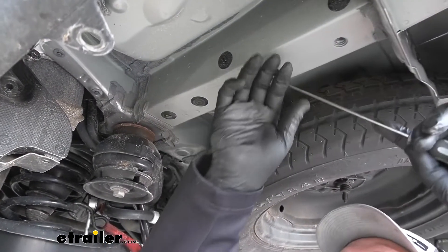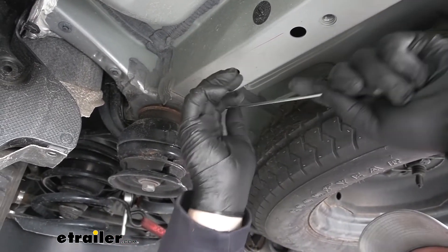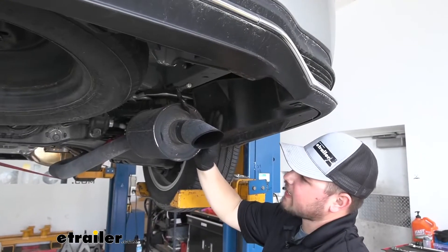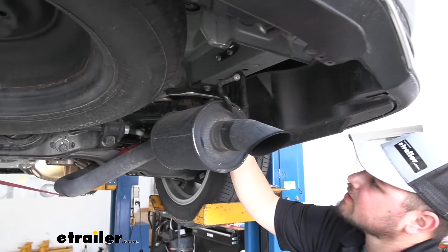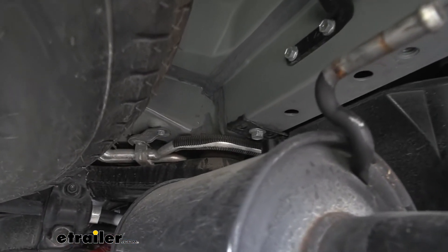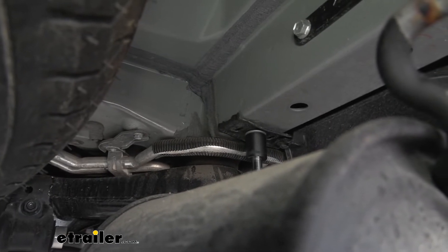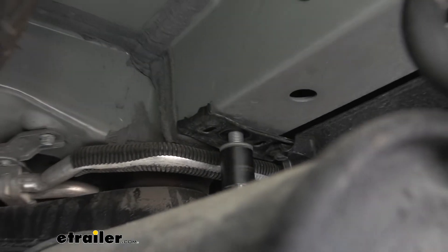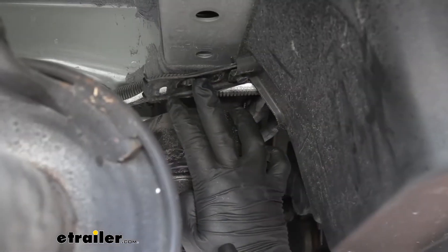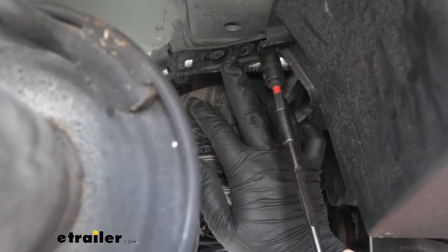We now want to pop out our rubber tabs on our frame rail — we'll just do this with a small flat-bladed screwdriver. If you come to your passenger side underbody panel and follow that up the frame rail, there's going to be a bracket right above your muffler. We just want to take that 17-millimeter nut out. We also need to remove this bracket on our passenger side underbody panel by taking out this 10-millimeter bolt.